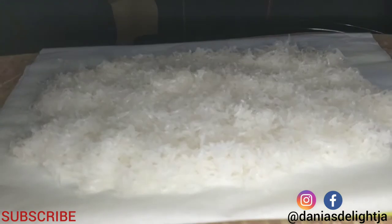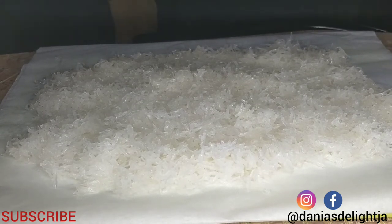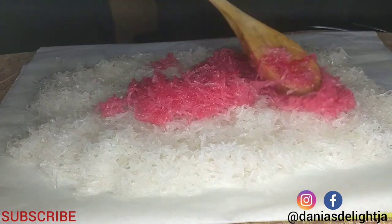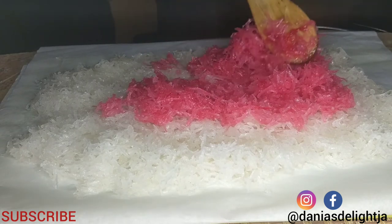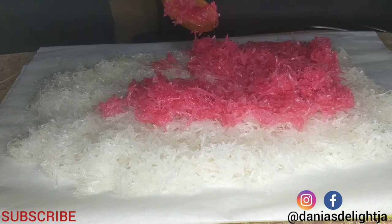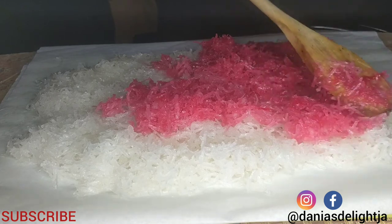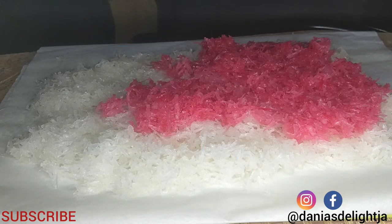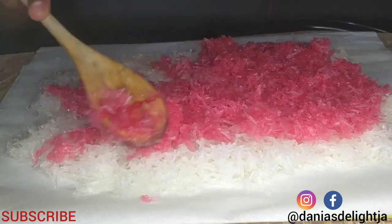Back over to the paper, I am now going to layer this with the pink mixture on top of the white layer.